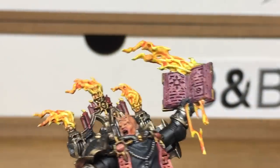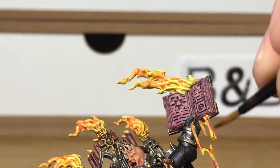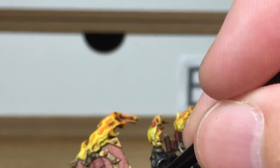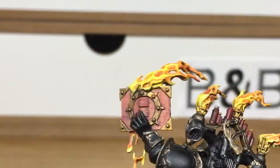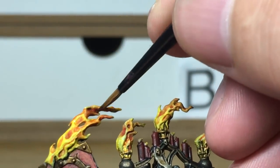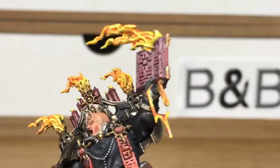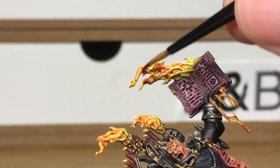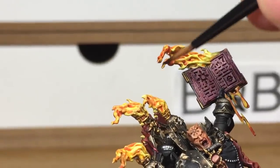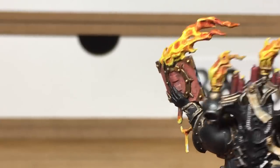Next it's going to be Citadel Carroburg Crimson to carry on the flames. We're going to be doing more of the same on the little drippy bits — darkening up some areas where the orange is — and on the top flames we're going to be doing like we did with the orange but further up the flame. So there's going to be deeper recesses with the Carroburg Crimson more near the top of the flame, making sure you leave some of the orange and yellow on the more raised areas.